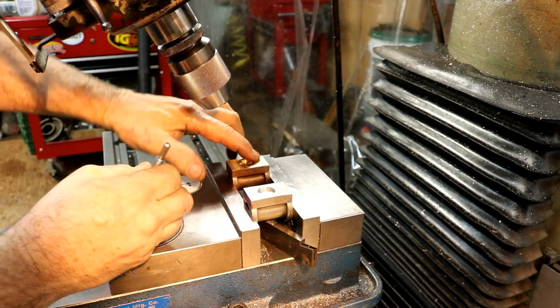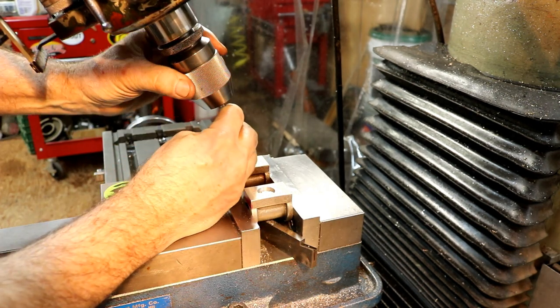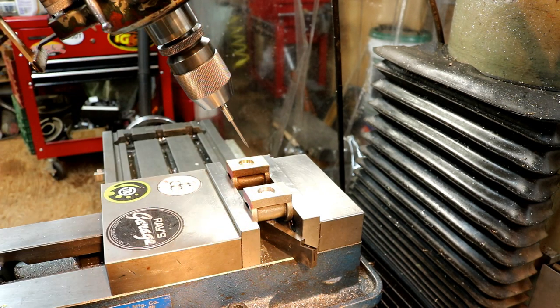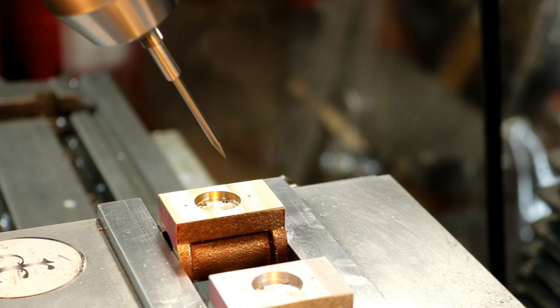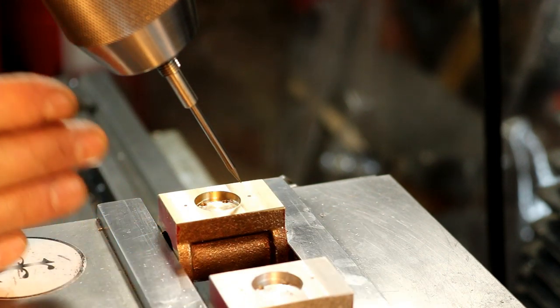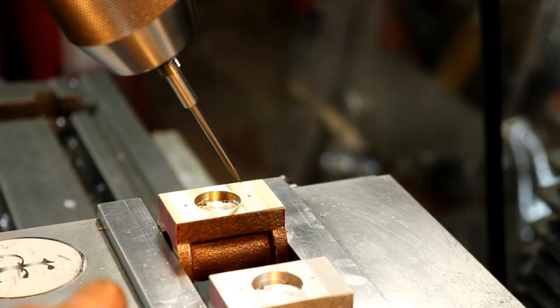All right, we're ready to align on our little marks here. I'm just taking my scribe, pop it in the chuck, and we'll check the runout on it. That looks spot on — you wouldn't know it's turning if you didn't touch it. In the X position I have it saved, the zero point, and so that's the same — it hasn't changed.